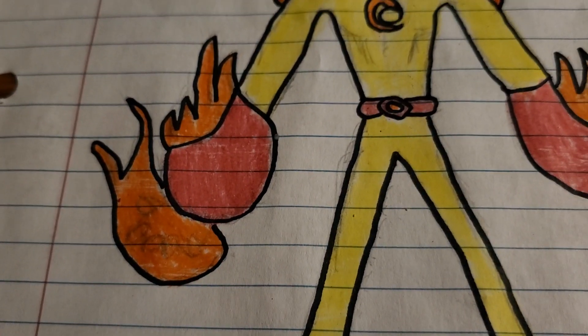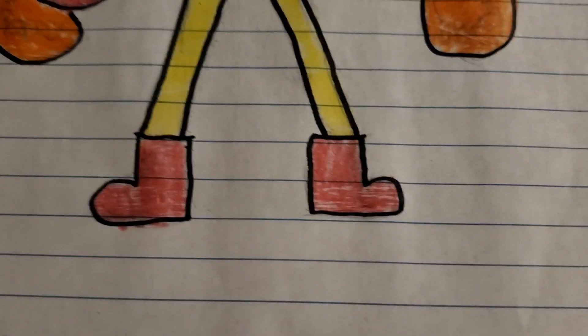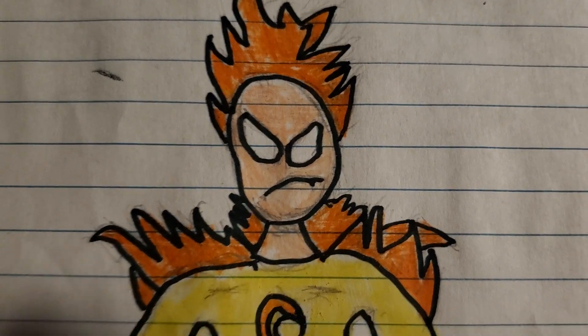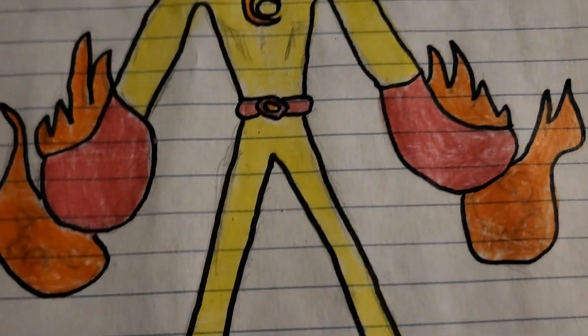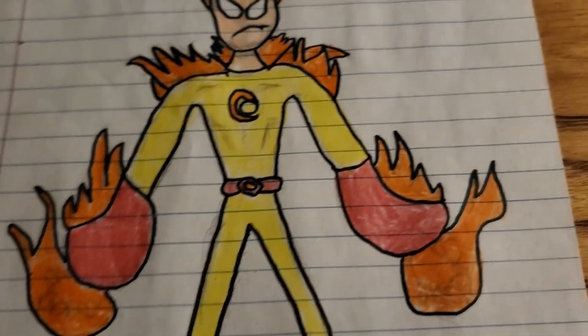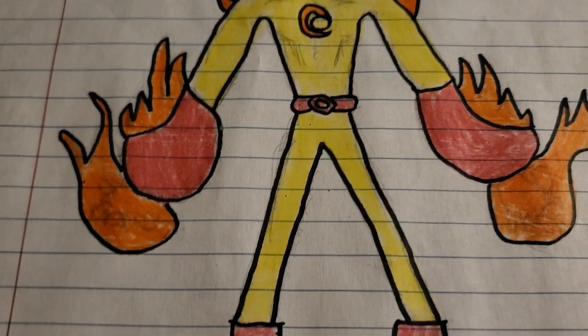Like, he could just hold his arm out and it would blast a bunch of flames at once. He's got these boots, and there are flames on his shoulders and his neck too, and flames on his hands.